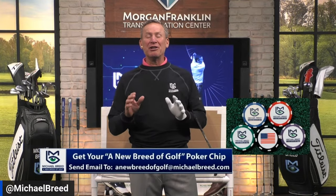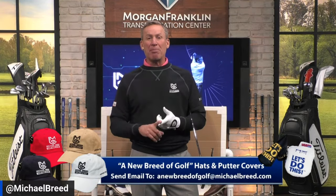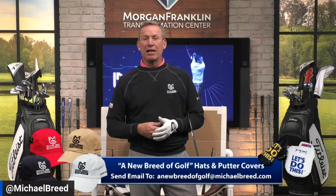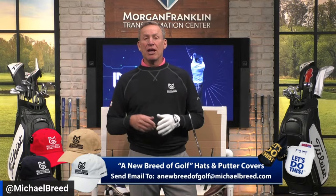When you have to move that coin, make sure you flip it over — you've got that American flag on there. Someone in Scotland getting an American flag was fantastic. You can also pick up a hat or a putter cover in various styles and colors — whether you have a mallet or a blade putter. Great gifts particularly this time of year. Send an email to newbreedofgolf@michaelbreed.com.